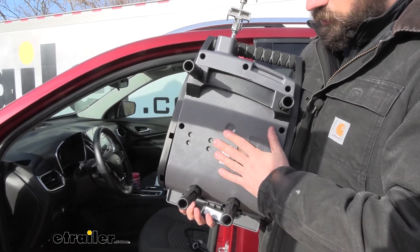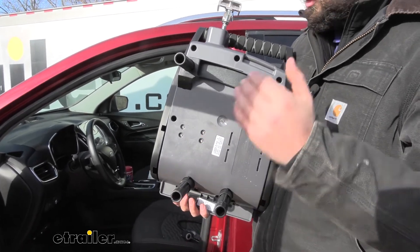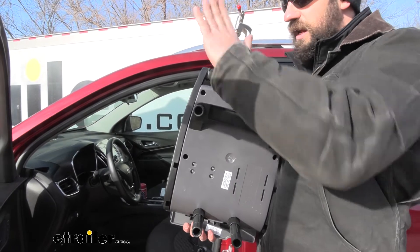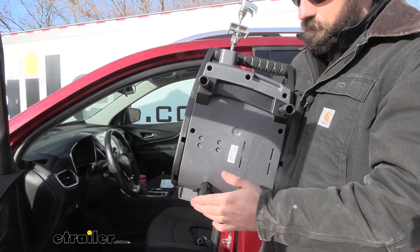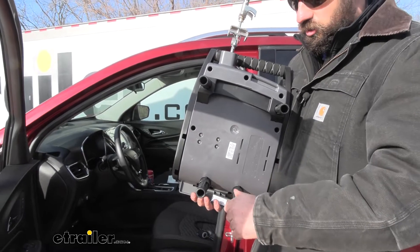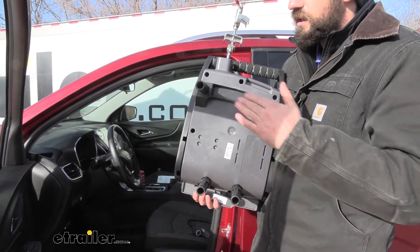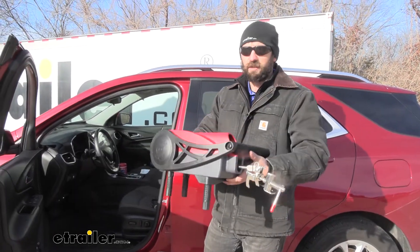If we flip the BrakeBuddy over, you'll see four adjustable posts — I like to call them legs. These are adjustable depending on the depth of the driver footwell, and we want to adjust them so the brake arm is pushing straight out, not at an angle. For this particular vehicle, I maxed them all the way out since it has a pretty deep driver footwell. You simply rotate them clockwise or counterclockwise to adjust, then lock them in place. With all four legs at the max setting, it sat dead level with the brake pedal.